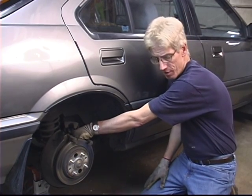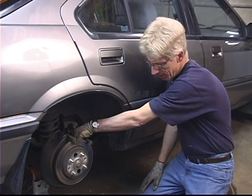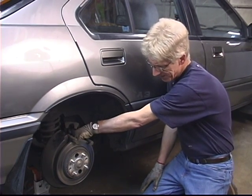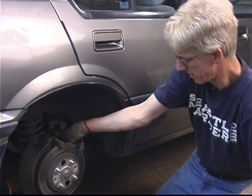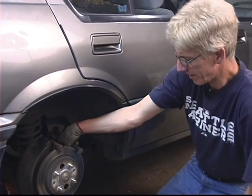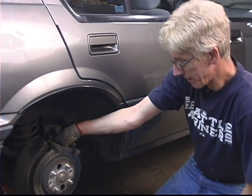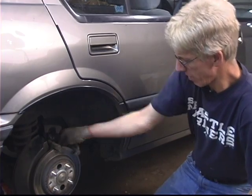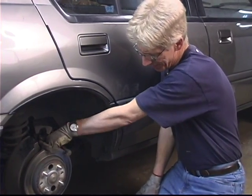If you do a lot of your own home maintenance and auto repair, some of those specialty tools can really be a good asset to your tool set. For the bare minimum to get you by, a basic tool set will do the job. There are a lot of tools that can make it easier and faster, but they're really not required to get the job done.